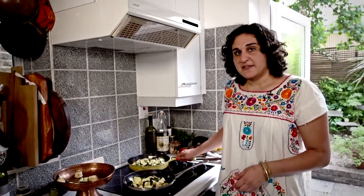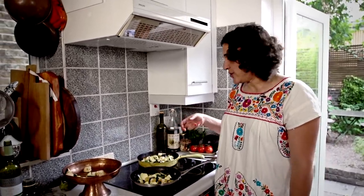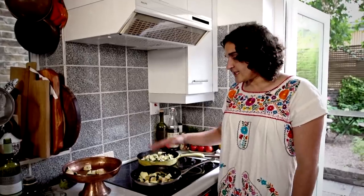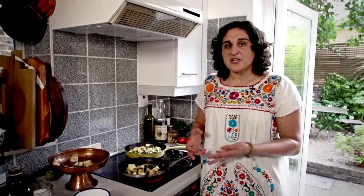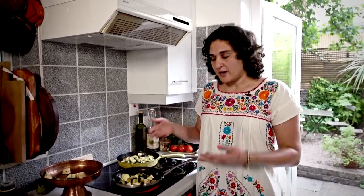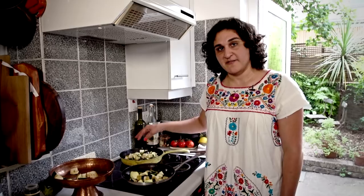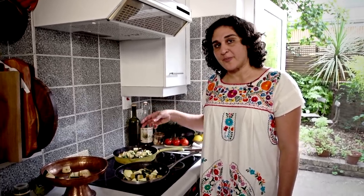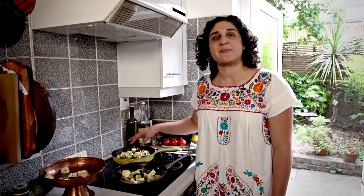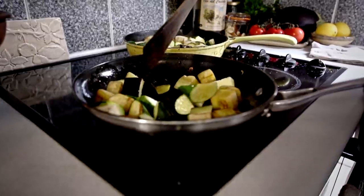What we're going to start to see is that the salt is going to start drawing the water out of the vegetables in a process known as osmosis. This pan, since it has no water, it's already starting to brown. Browning is a reaction that can't happen until all the water on a surface has evaporated. Since the water is being drawn out and pulled to the surface of these vegetables, it's going to take a little bit longer for all of that water to evaporate before browning can really properly begin in this pan. This pan, you can already hear it's sizzling and browning has started to occur.